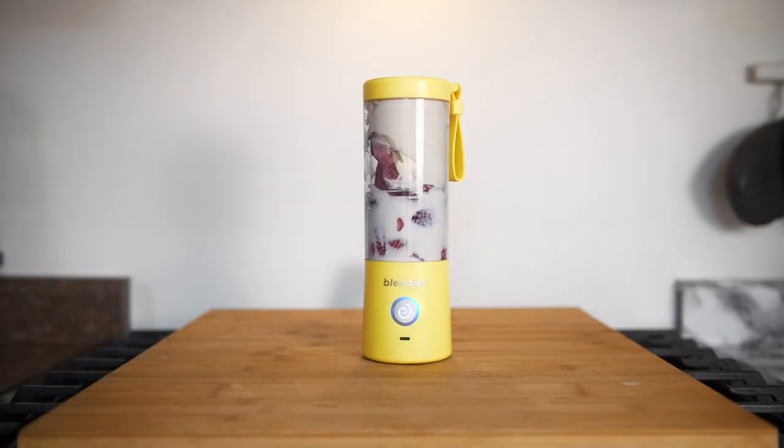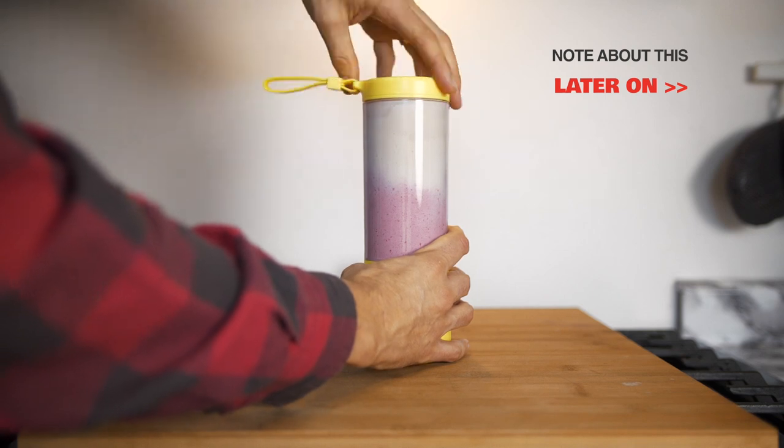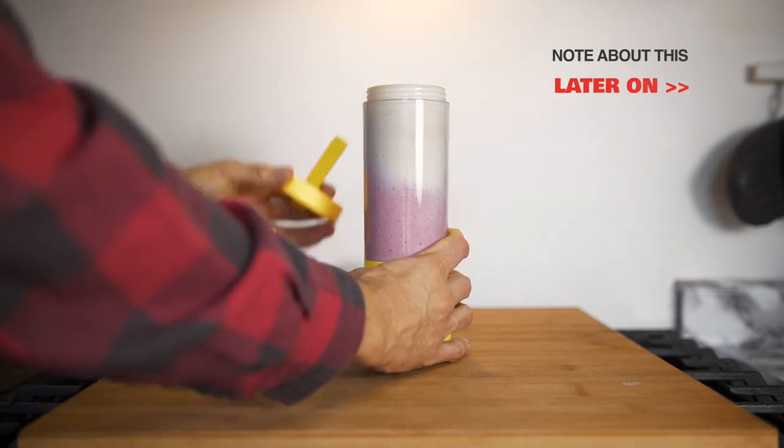And let's go! Okay, we're just going to stir it a little bit because the ice cream is quite thick.